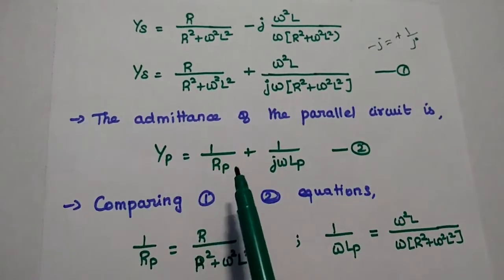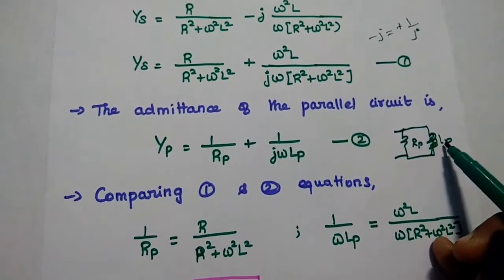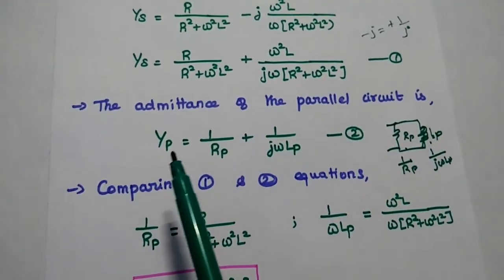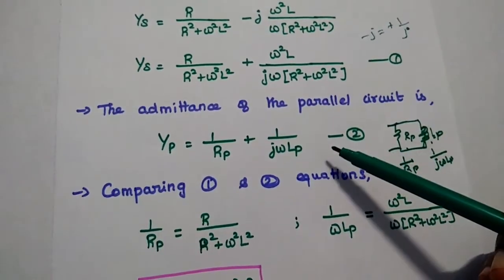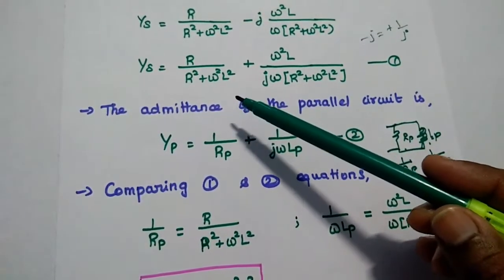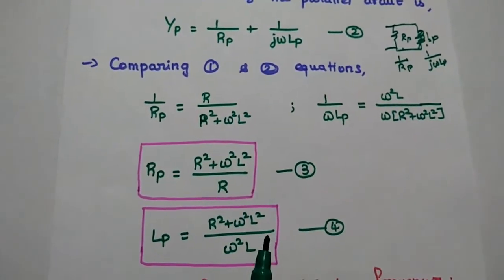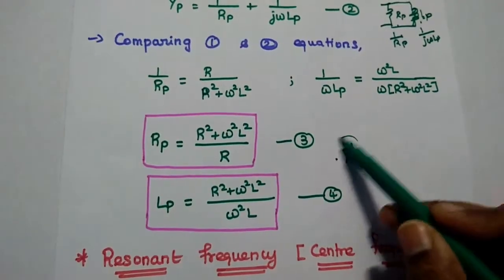Next, we consider the admittance of the parallel circuit. In the parallel circuit we have two elements: LP (inductance) and RP. The admittance of the inductance is 1/(jωLP) and the admittance of RP is 1/RP. So the overall parallel admittance is Y_P = 1/RP + 1/(jωLP). This is the second equation. Comparing the real and imaginary parts of equations 1 and 2: 1/RP = R/(R² + ω²L²), giving RP = (R² + ω²L²)/R. Similarly, LP = (R² + ω²L²)/(ω²L). These two are very important equations.